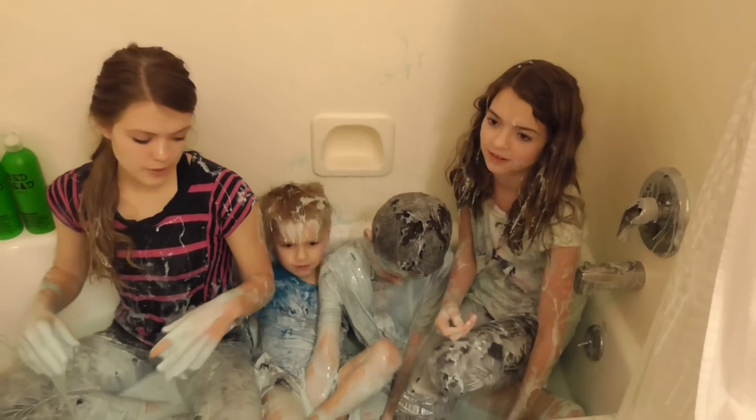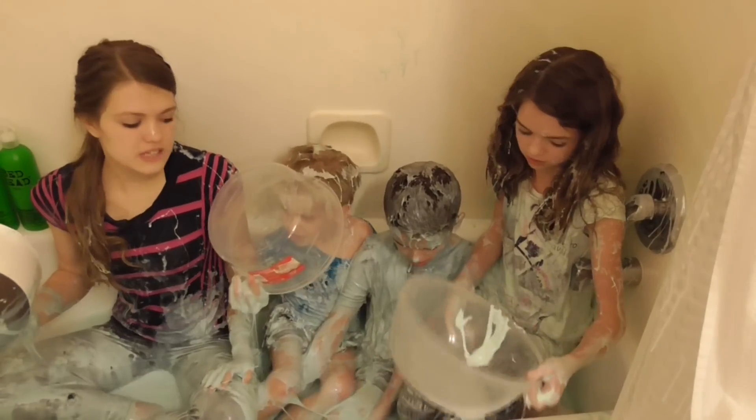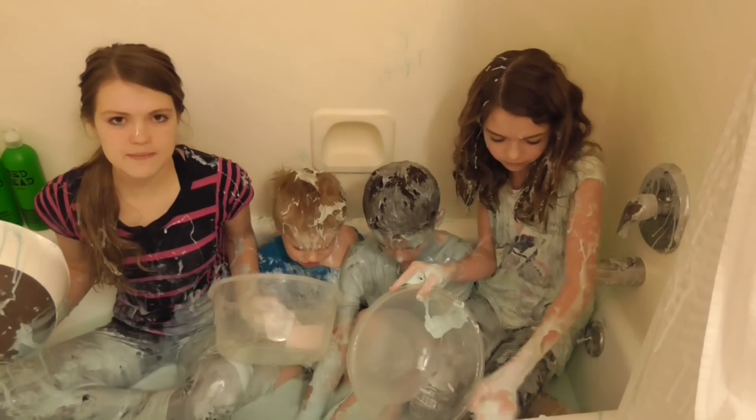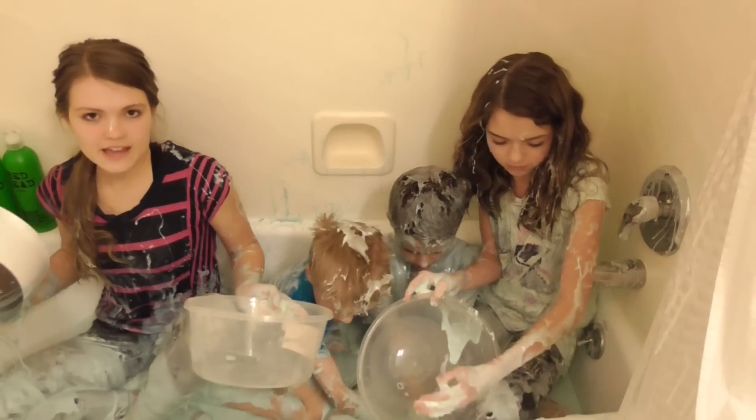So the first step is to put as much slime as you can into bowls. We like to do this because we don't want to waste our slime — we like to save it and maybe use it for another video or play with it again later.